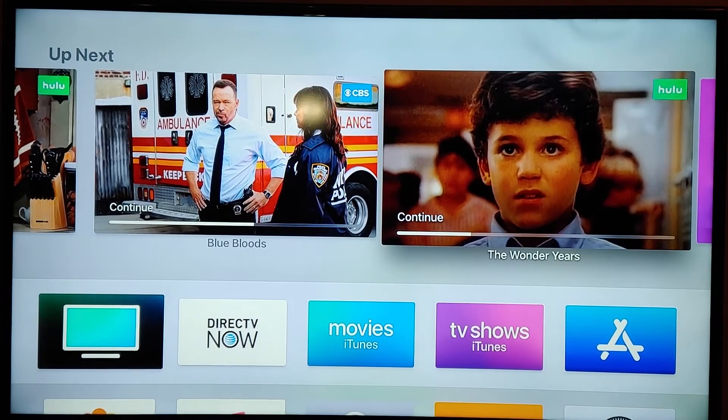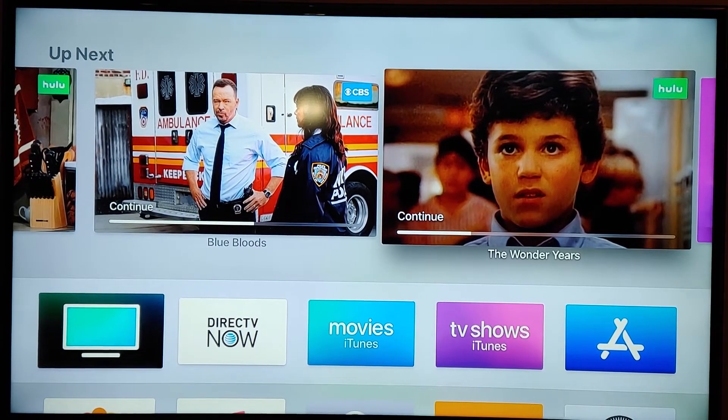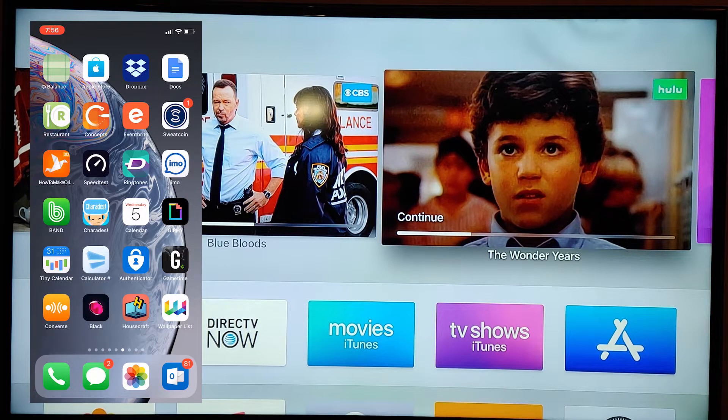Hey guys, Wayne here from H2Tech Videos. Today I want to show you how to mirror your iPhone screen to your TV using an Apple TV. What you're going to do is in the upper right corner of your iPhone, just swipe down.